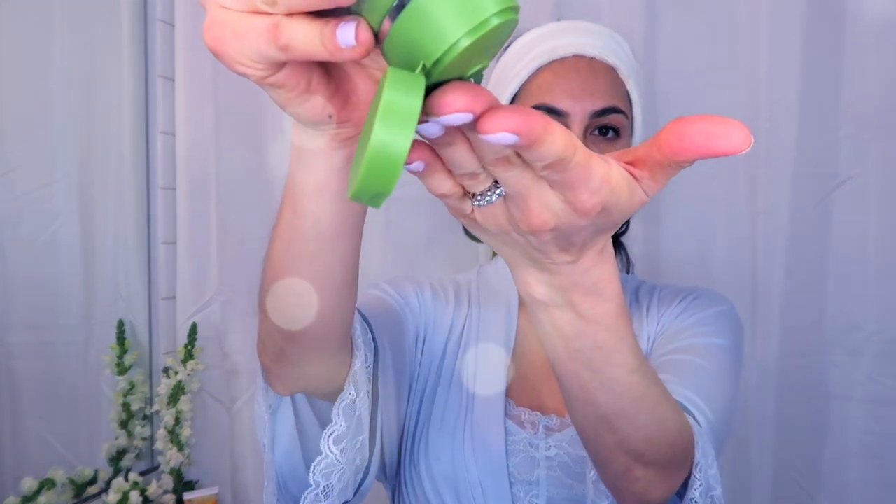I then prepare my skin with the Elemis Prebiotic Gel Cleanser, which is a superfood facial wash. It has wheatgrass and kale, and you massage it onto your dry skin every morning or every evening and then wipe it off with a wet sponge.